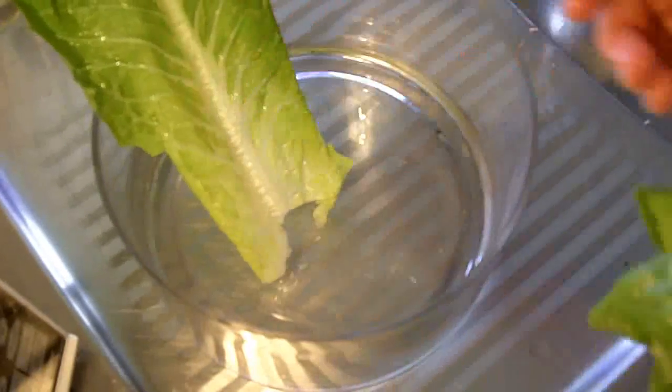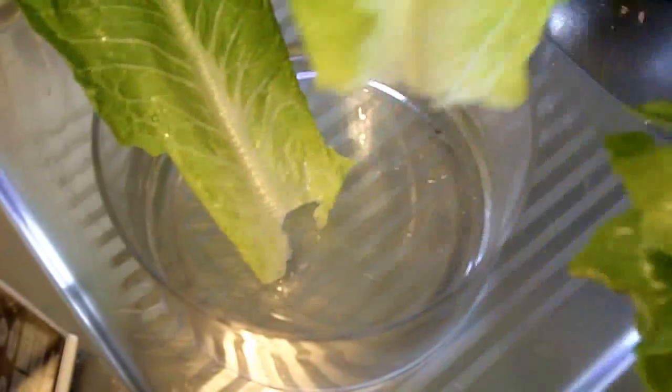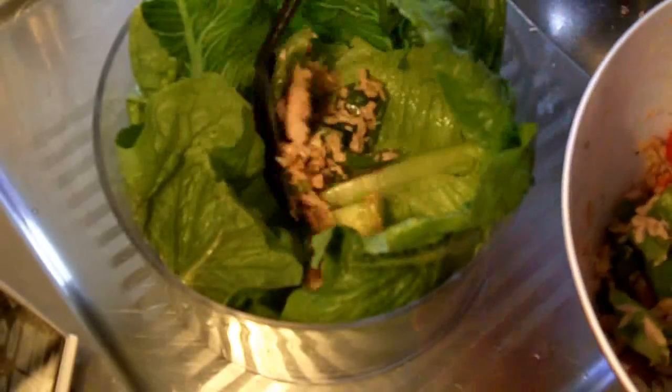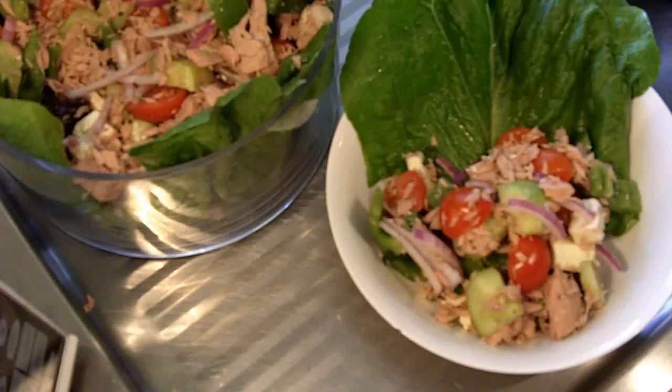I've got some Cos lettuce leaves. I'm just going to place them into a bowl just around the edges like this, and just spoon in our tuna mixture. There you have it — it is as easy as that. You can feed a ton of people with this as well, and it's very, very yummo.